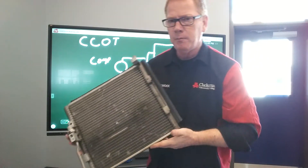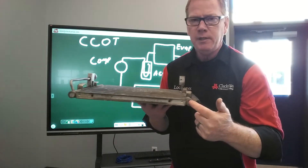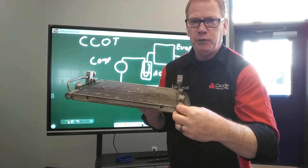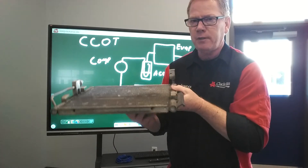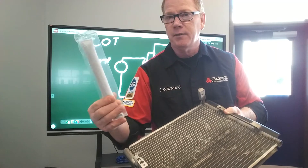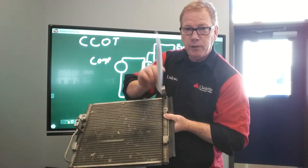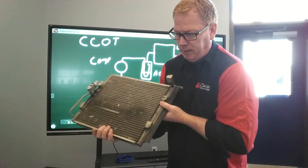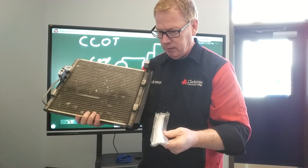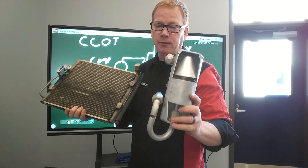Some of the newer condensers you find on cars today — if you look at the bottom where these tubes end, you may see a large Allen cap. An Allen head-type wrench would fit it. If you unscrew that cap and open it up, what you'll find inside is a desiccant bag that slides right up into the tube of the condenser. These systems actually allow you to remove a desiccant bag and replace it if needed, without replacing the entire component like older units where it's encapsulated inside and you can't get it out.